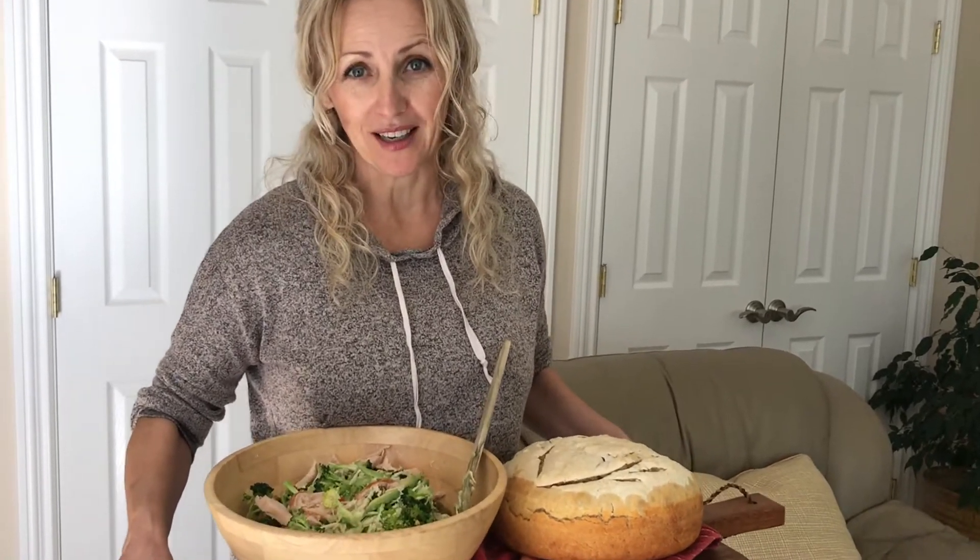Hello everyone and welcome back to Vlada's Place. So today we are turning ordinary broccoli and cabbage into a delicious, quick and tasty lunch.